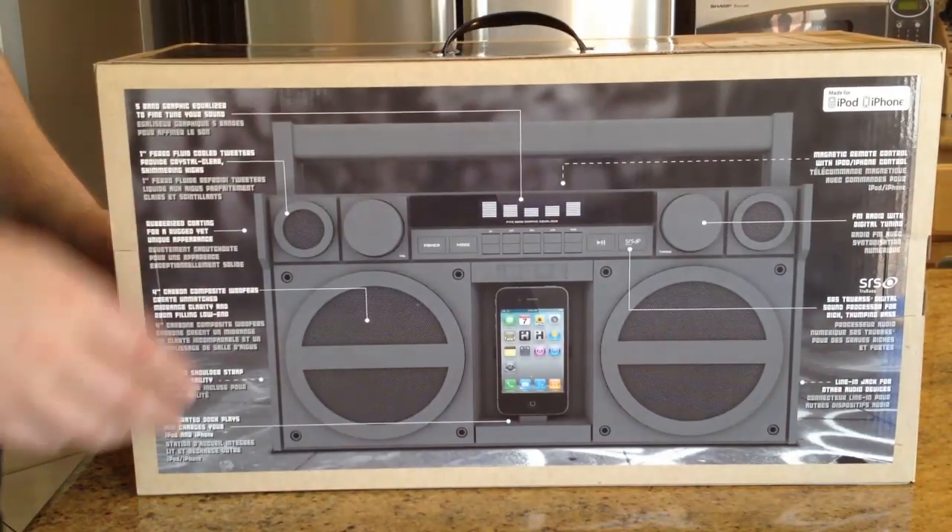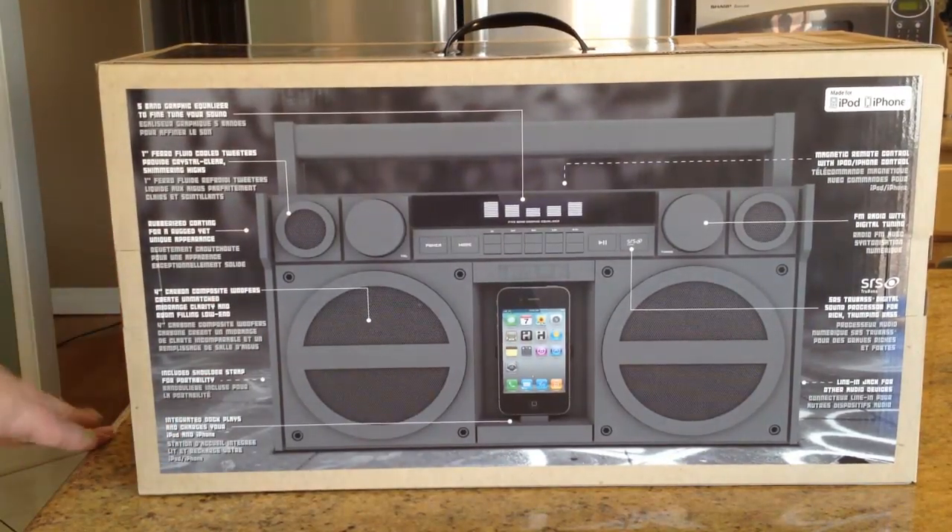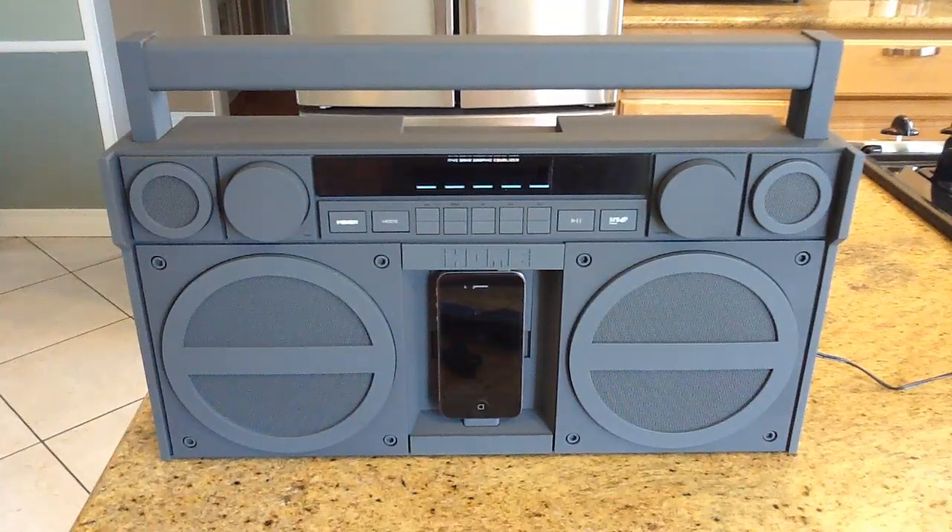I'll show you the front of the box and then the back so you can see how it comes when it arrives in the mail. It's a nice heavy-duty shipping box. Now we're going to open it up — here's the iP4 opened up before you.